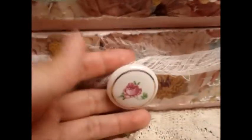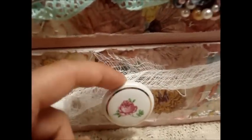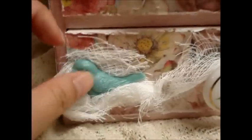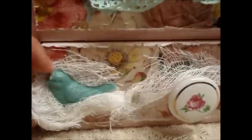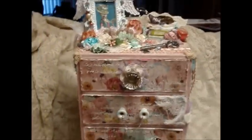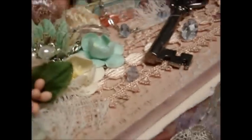This drawer has a shabby chic knob I found at Goodwill, and here's a bird you can get from Piece by Piece - it comes in three different colors. I just wrapped it with some cheesecloth and made it go along up here. That's basically the whole dresser.